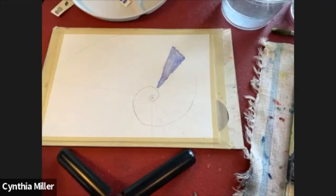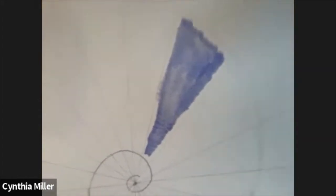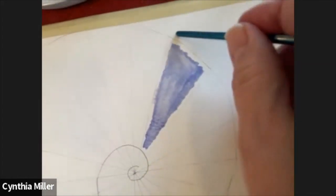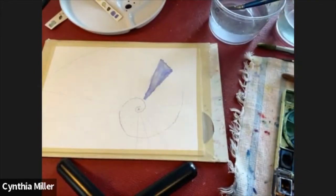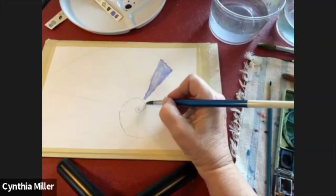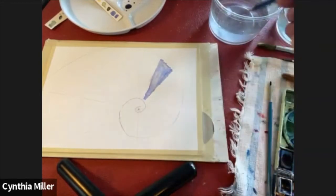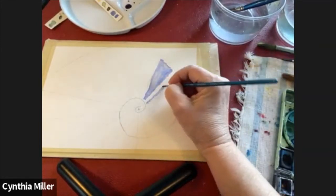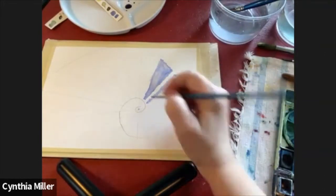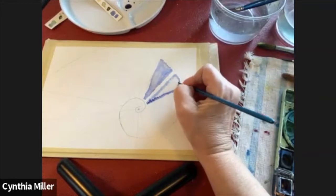We're just starting out with one section at a time and moving our way around. I'm giving you a close-up here so you can see the rough edges — it doesn't have to be uniform, just a little bit rough around the edges. We just continue to move around the spiral, wetting down the paper first in the bigger sections. When I got to the smaller sections, I didn't wet down the paper — I just filled them in. Wetting the paper with bigger sections really helps to blend the paint in.